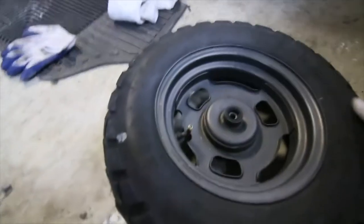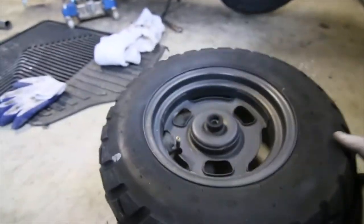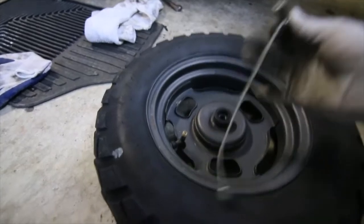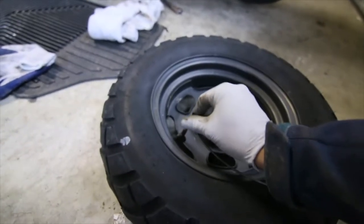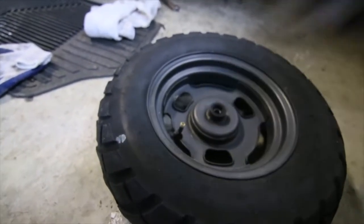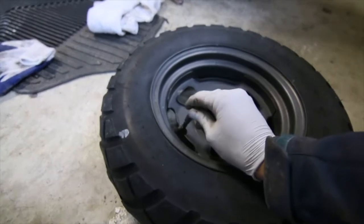Currently inflated and it's pretty worn — it's all cupped up. One of these tools, you can get them really cheap, but you don't have to get the tool; you can just hold that down. I just removed the valve stem like this, and all the air gushes out.